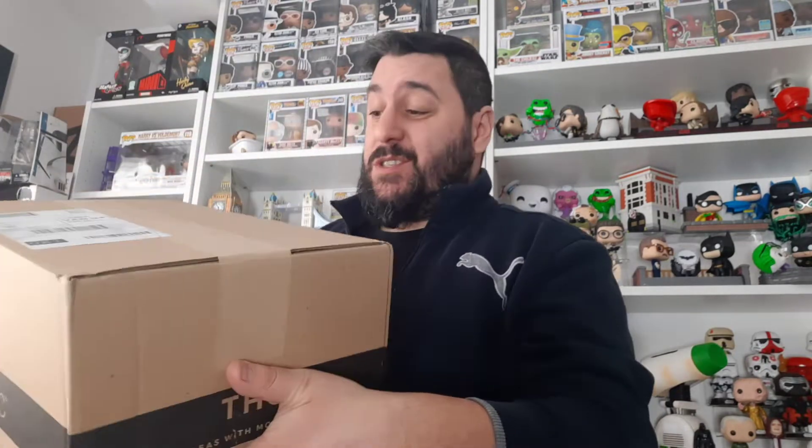Hey guys and welcome to another UK random video. Today we have another unboxing video — this is my Pop in a Box subscription for February. It looks like I've got an oversized pop and a normal size box; it's a bigger box than usual. I subscribe for two boxes a month, it's $18.99.